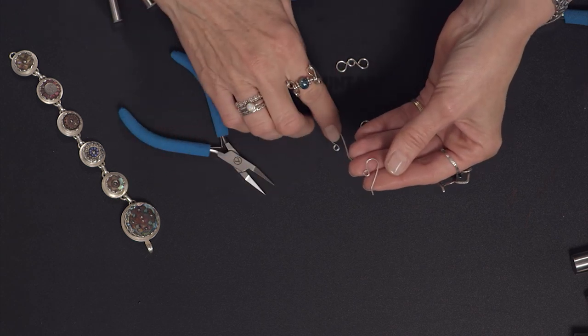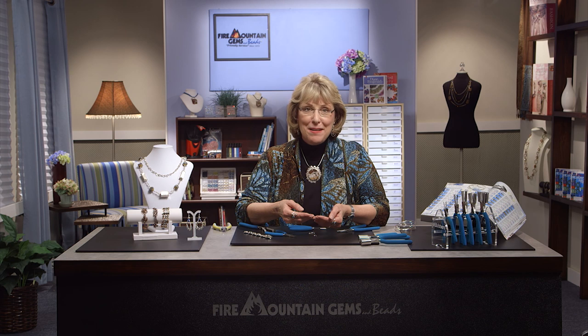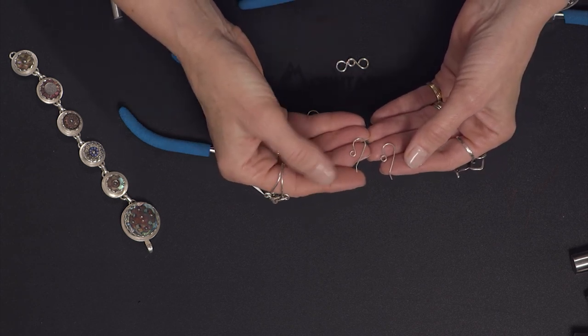Now I want to show you something. I made these ear wires here a little bit earlier, and you can see how they match. So if you want to spend about 30 minutes making your own ear wires, you can make 20 sets. I just cut 40 pieces of wire — flush cut on both ends, 2 inches long — and then get to work. I don't even have to match the sets; they all match perfectly.